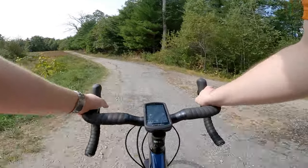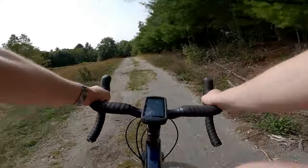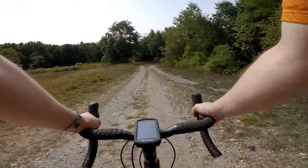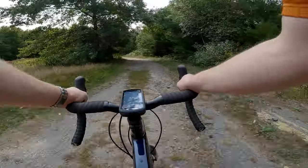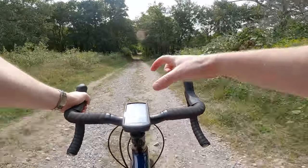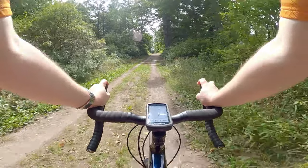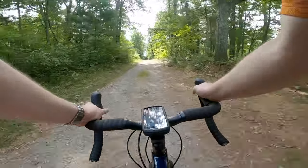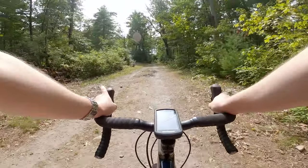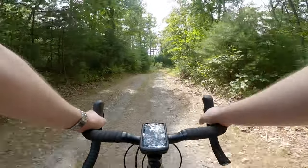In general the bike handles pretty well. With the Checkpoint, because I wanted it to be a little more rowdy of a setup, I went with the 56-centimeter frame — I probably should traditionally be on the 54 at 5'8" to 5'9". But with the 56 I was able to run a short 75-millimeter stem, which is kind of the right length to get really quick handling out of the front end and have it feel more like a mountain bike, while still running my nose-of-saddle to center-of-handlebar at 50.1, which is kind of my normal fit spec.